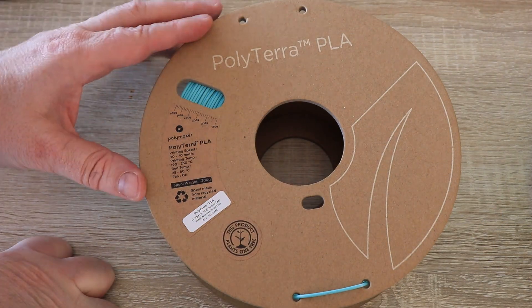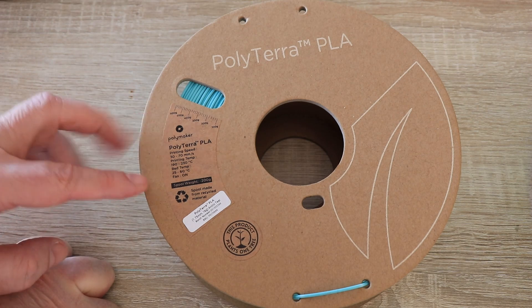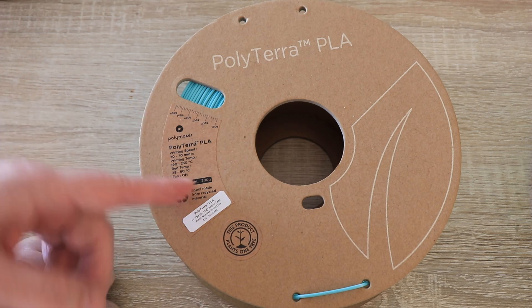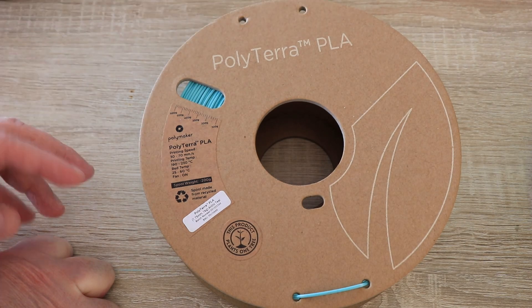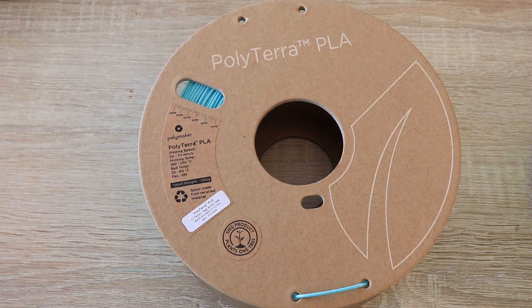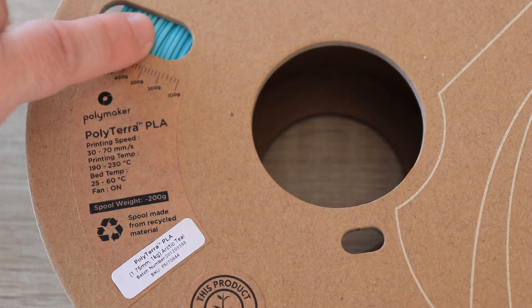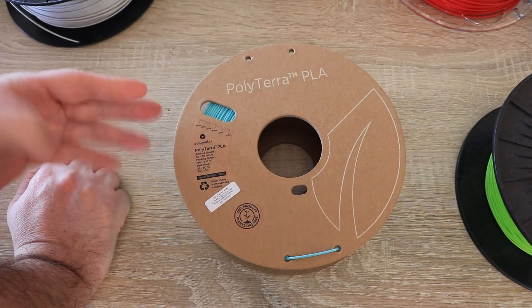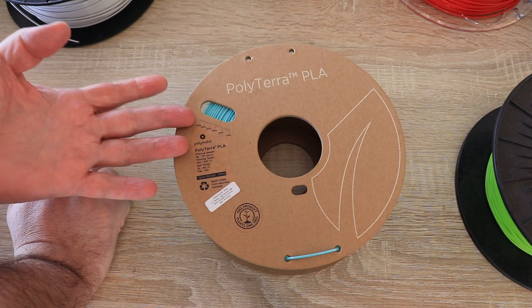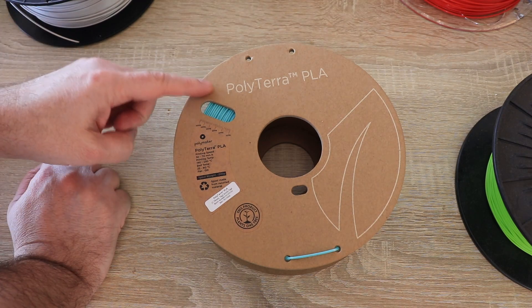Let's see them one by one quickly. I'll start with the Polymaker spool, which actually has all the information I mentioned, including the weight of the empty spool. They even have holes for locking the end of the filament at the correct distance — maybe I'd like some additional holes. We can even see in grams how much filament is on the spool. The only thing I'm not sure about is whether their cardboard spools are fully compatible with all printers, but if compatible, this is definitely the good solution.